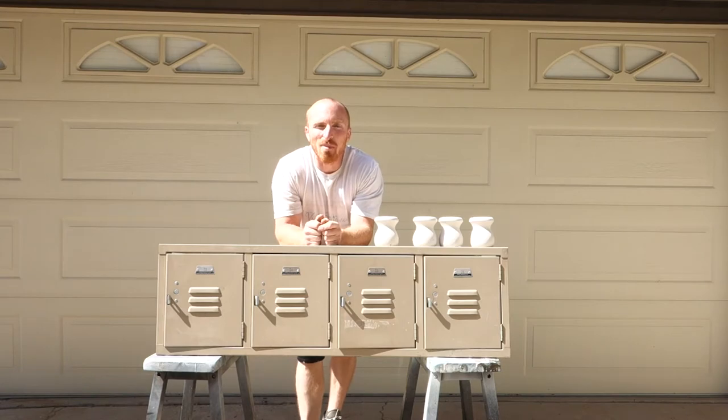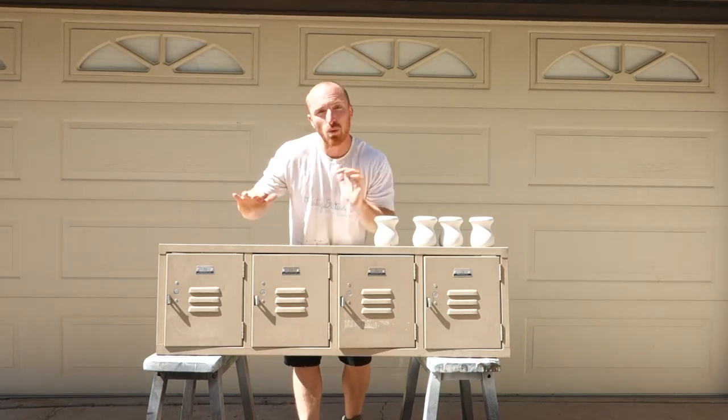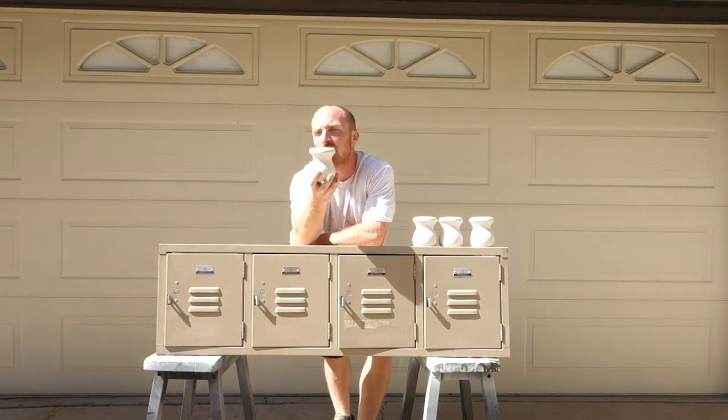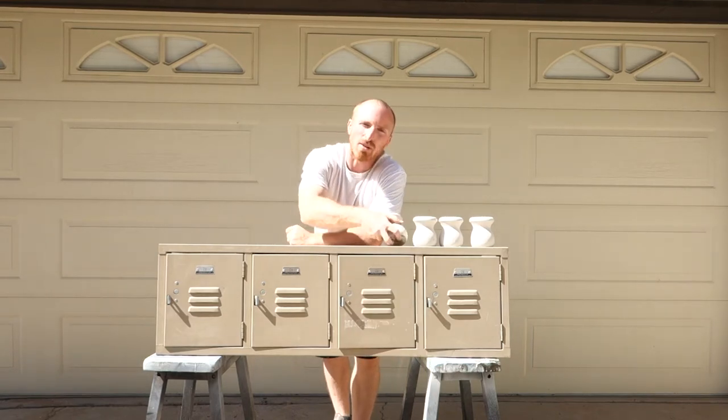Hey, this is Brent with Vintage Statements. Today we've got an old set of lockers that we're going to build a wood frame for, and we've got some old legs that I found in my wood pile that we're going to put underneath of it, so it'll give it a little bit of a stand.